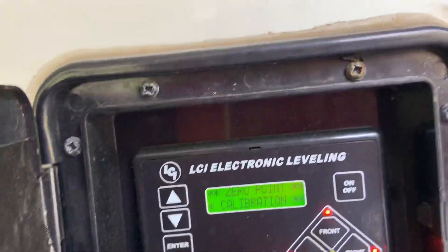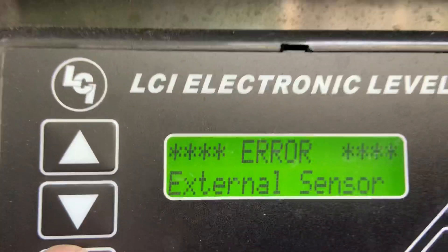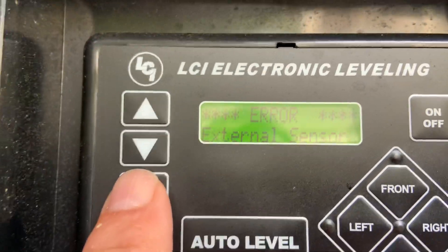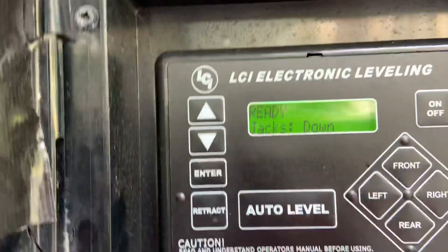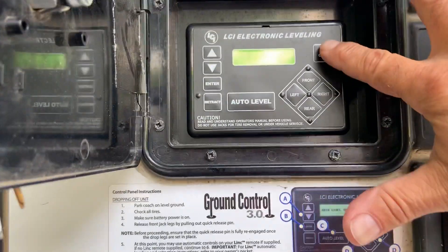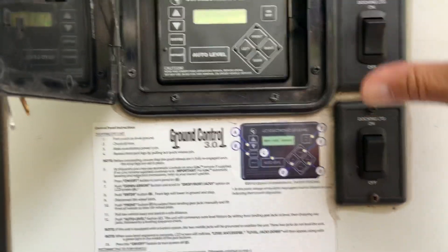After I changed it, I got this code zero calibration — that's no problem. But when you hit enter, if you get that, your external sensor is the rear sensor. What's going to happen in this situation: I can't do anything. So let's hit enter to acknowledge it, but it'll trip out on you again. So if you have this problem, here's what you have to do. First off, I located the rear sensor — I'm going to show you that in a second.